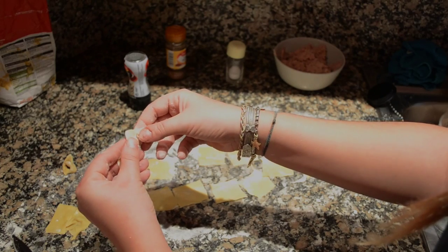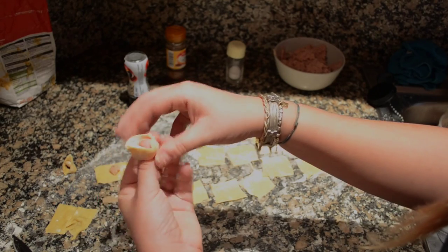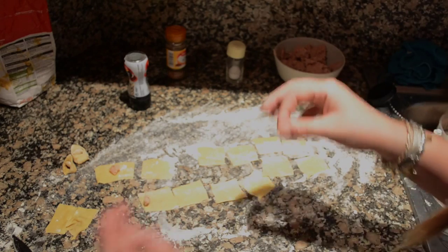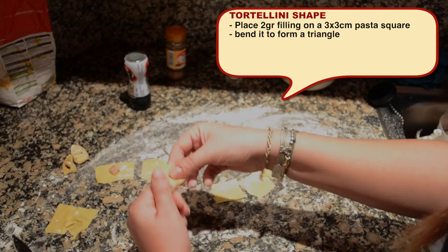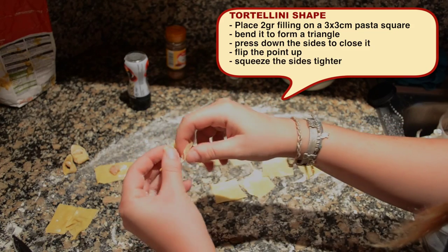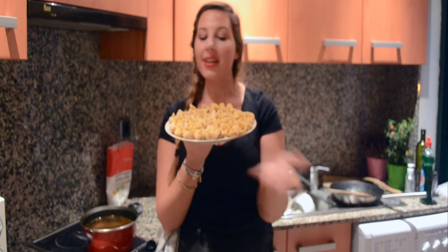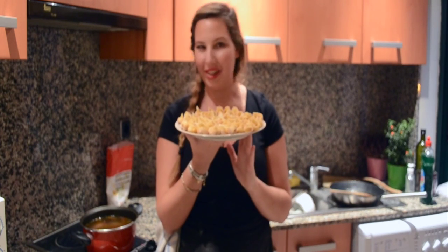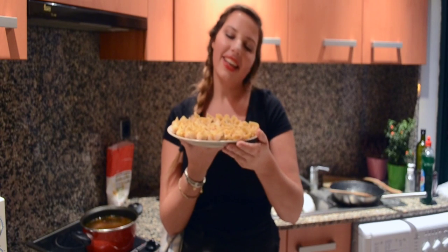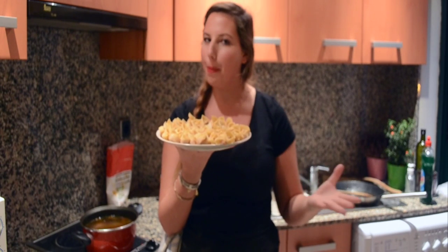Then you're going to move your point upwards like that, squeeze the sides and stick it around the finger and just press it together. Now you want to repeat this for all of them until you have a nice amount of tortellini. And here you have them — your homemade, fantastic and beautiful looking tortellini. They're a bit time consuming, but I like to do these just on Christmas day. It's good quality family time if you do it with your family, your kids. I love doing this with my mom — it's one of the best memories I have of Christmas.